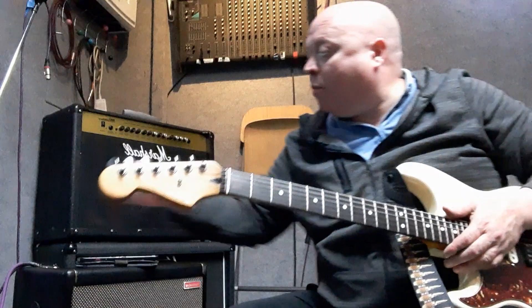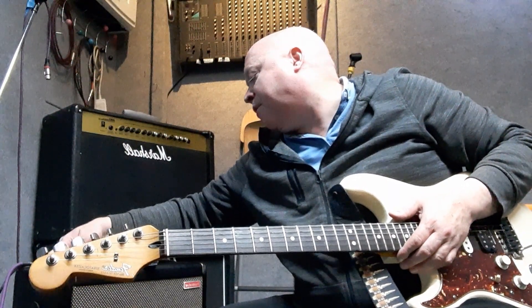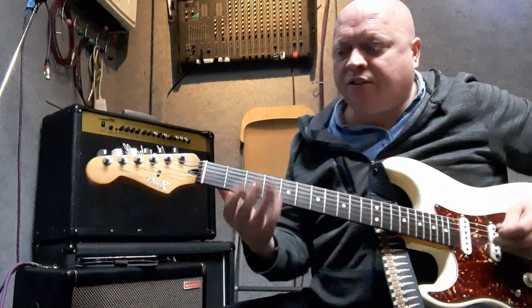I've dialed in the glassy setting, and I've got the gain up halfway, and everything else pretty much on 12 o'clock. So it's not too distorted, but it's not too clean either.